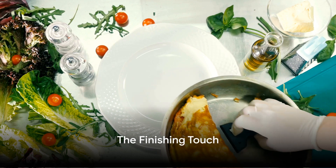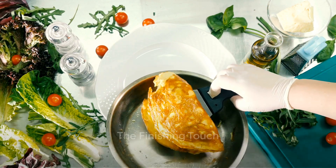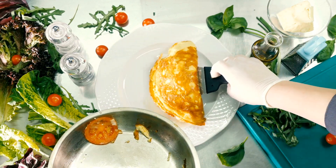Step 5: Slide that golden beauty onto your plate and slather it with ketchup — as much as you'd put on a hot dog at the county fair.